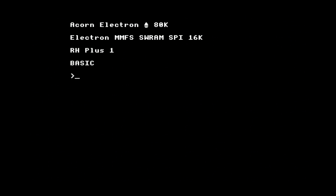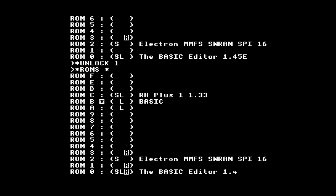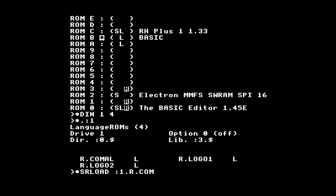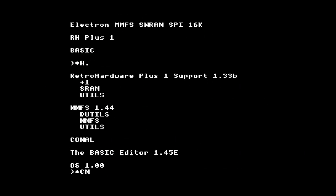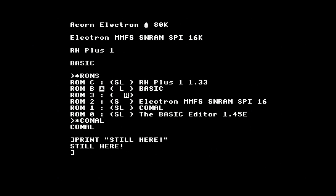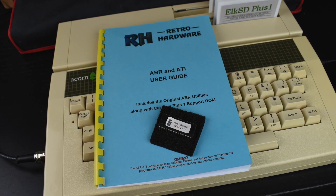So after powering on, we now get told we have 80K of RAM: 32 in the Electron, 16 in the Elk SD Plus One, and 32 more in the ABR. And suddenly a lot of those mysterious extra commands in the Plus One Utilities ROM start to make sense. For example, you can use Star Lock and Star Unlock commands to protect and unprotect each bank, preventing them from being accidentally overwritten. The inverted R in the Star ROMs output shows if a bank is RAM and writable. You can then load in a ROM image from the SD card, such as a new programming language — and it even stays there after powering off and on again. You also get an EEPROM of the Utilities ROM included with the ABR to put in the Plus One, so you don't have to sort that out for yourself. Also included is a handy printed manual, which explains all the extra commands and how to control the ABR from machine language.